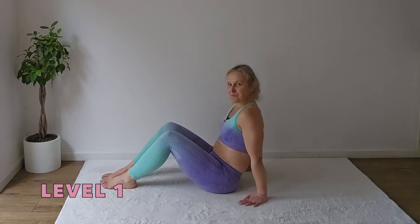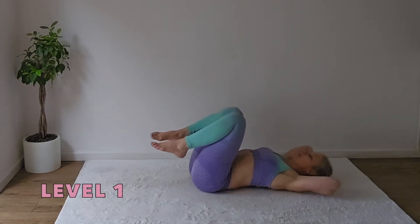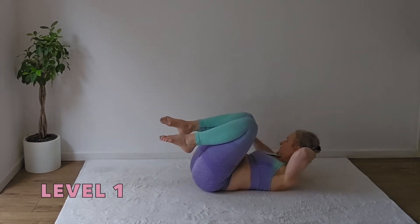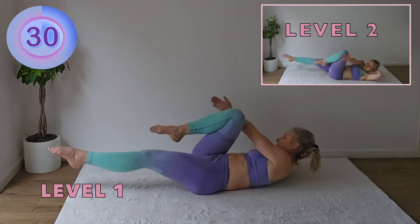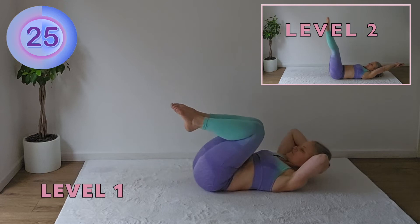Let's repeat this one more time. Third combo. Single leg stretch. Double toe tap — one, two, three.